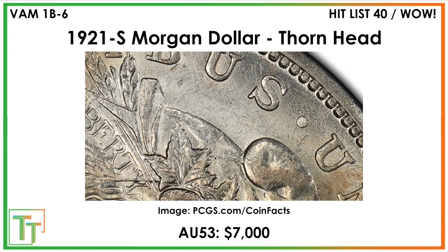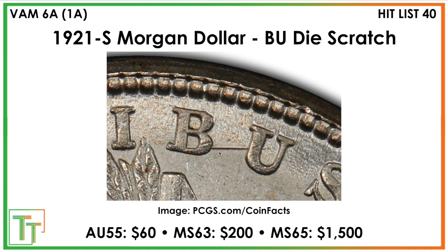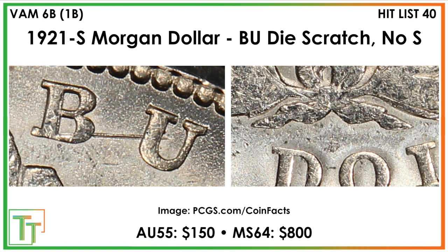There are also two more VAMs to cover. These aren't super valuable, but one is a die scratch from B to U — pretty prominent. Then there's also the B-U die scratch where there's no S, or the S is barely visible, almost as if it's been worn away. Those are the last two VAMs to focus on.